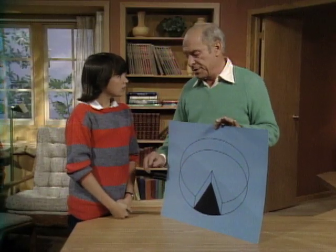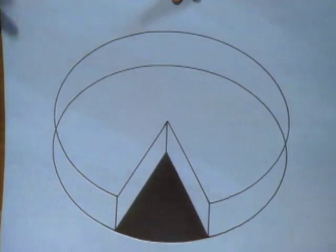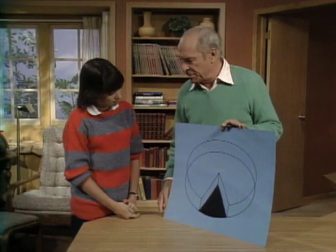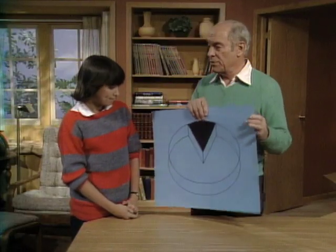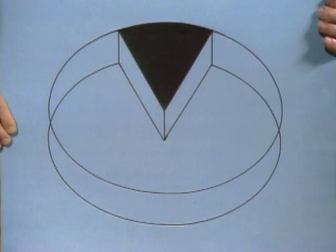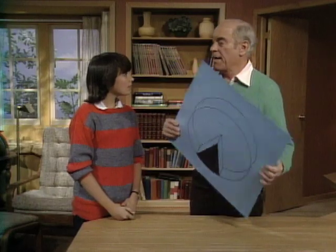Think of it this way: when you ordinarily look at a cake or a pie sitting on a table, you see it from this perspective — you look sort of down on it. So when I show you this, you immediately think of it as looking down on it, so that piece looks like it's missing. Now when I turn it upside down, you still sort of look down on it, so now you see that where the missing piece is.